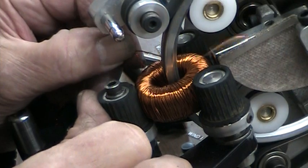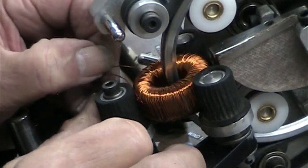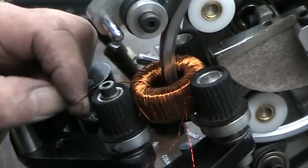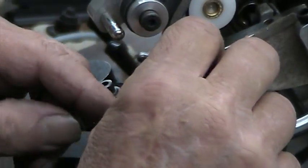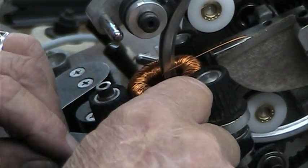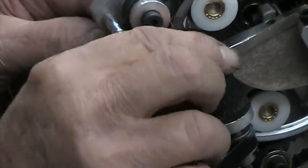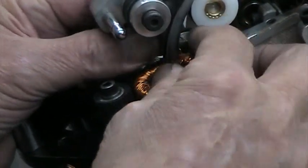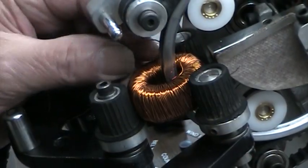Right now we're at about 325 turns. Everything's going good. It helps to have small fingers — just be a good job for a woman with small fingers.